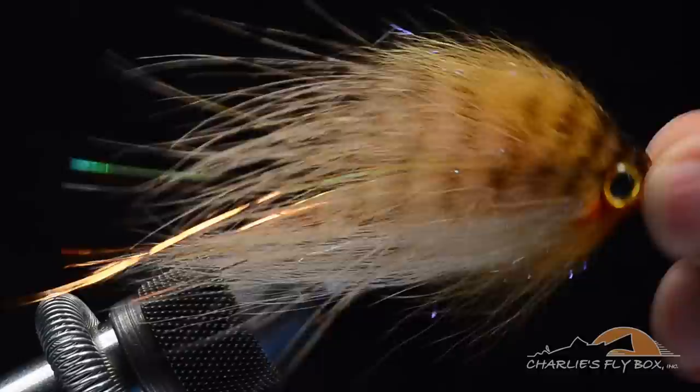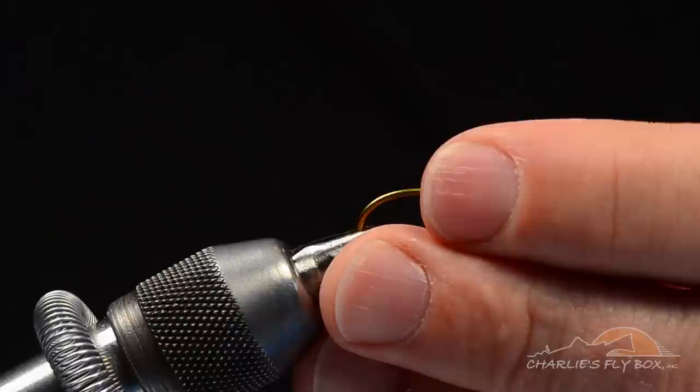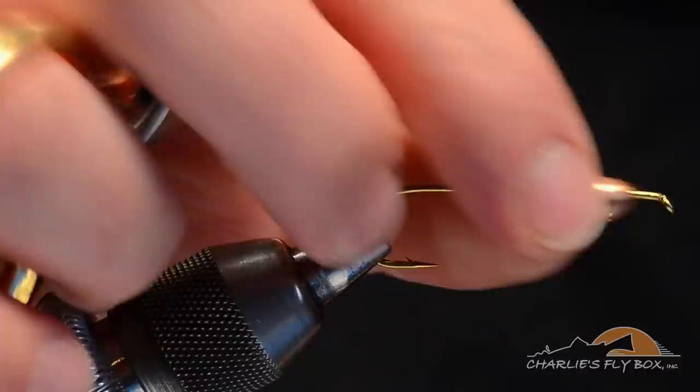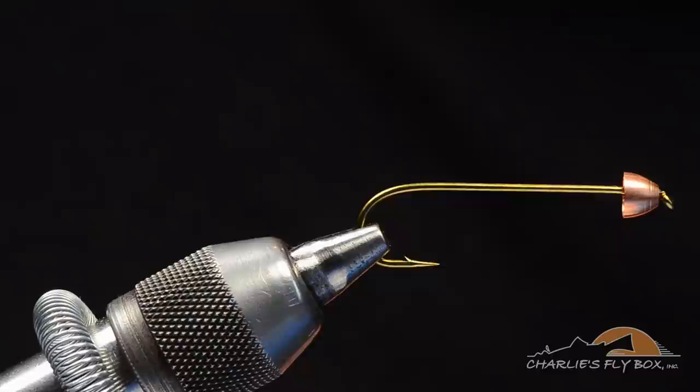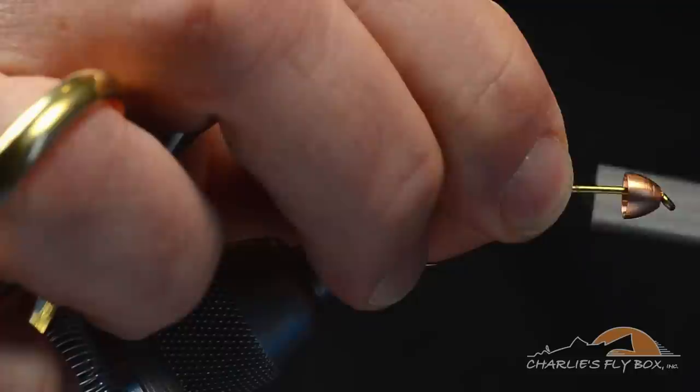We're going to start with a Chiemco 5263 hook. I've got a large size copper cone that I've slid onto the hook. Now this is not a cone head fly, but we're going to use that cone to help spread some of the materials to give it a little bit wider profile. I'm going to start with some Danville 3-op monochord, and about a third of a shank length back from the hook eye, I'm going to start that thread.